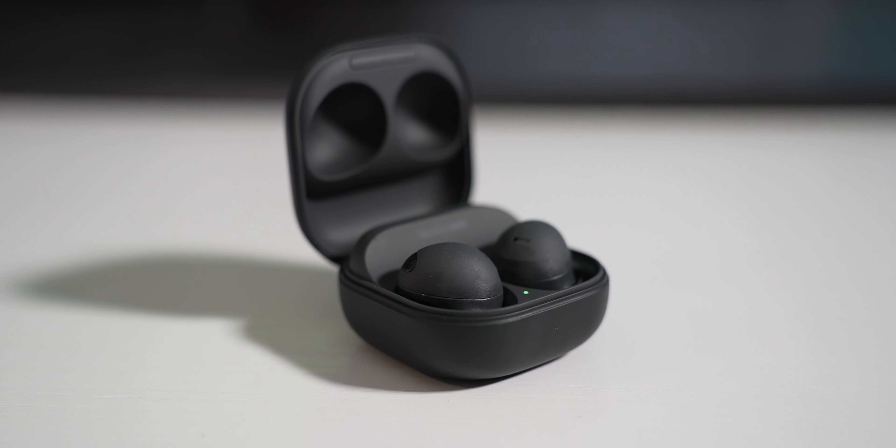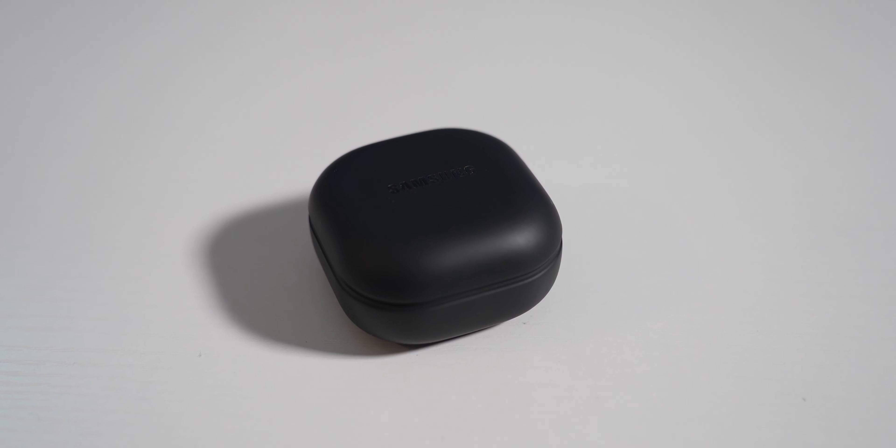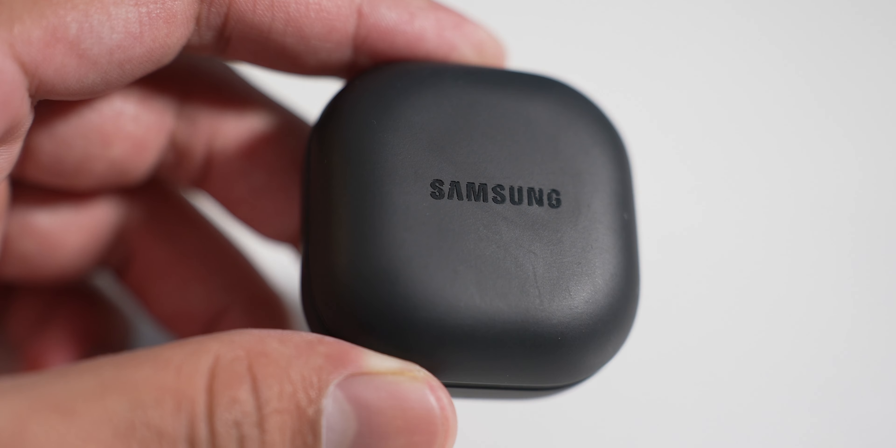These are Samsung's Galaxy Buds 2 Pro and I've been using them for about two to three weeks. I was a huge fan of the original Galaxy Buds. The Galaxy Buds Pro had weird fit issues, the Galaxy Buds 2 fit okay but didn't sound as good, so the Galaxy Buds 2 Pro is literally the combination of both — which fits the name perfectly.